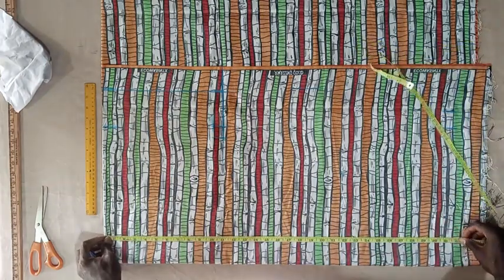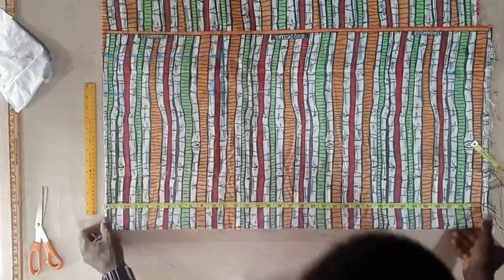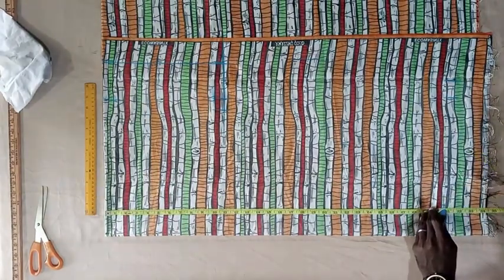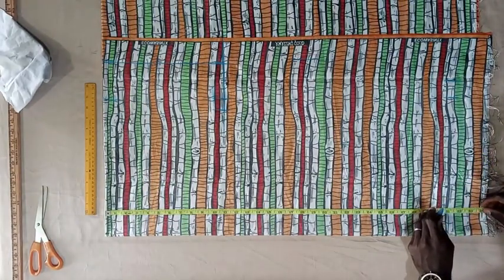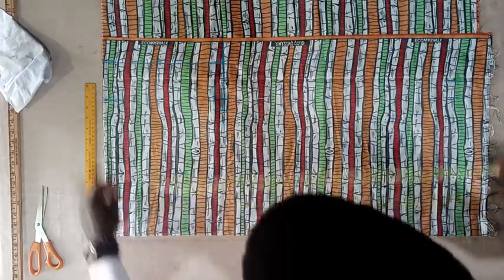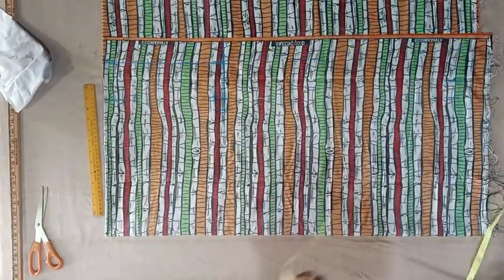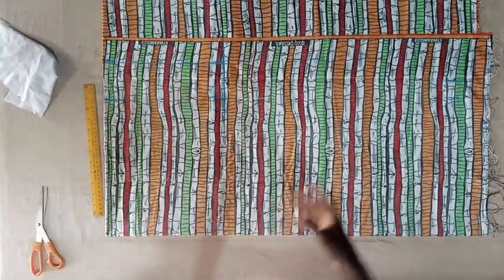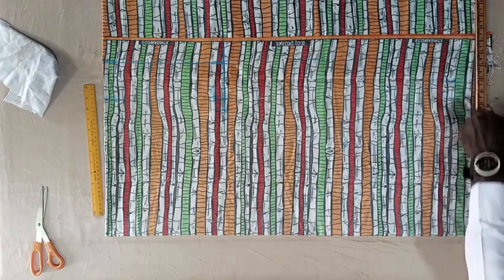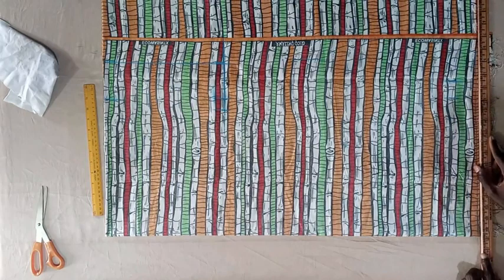The next thing for us to check is our length — the length of our dan shiki is 31 inches. We're leaving 3 and a half inch allowance for the hem, so that becomes 33 and a half. We'll mark our 33 and a half on this side. Without wasting time, let us join these lines together. This is the length of our dan shiki.